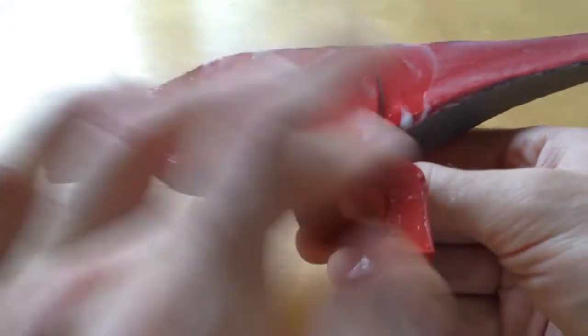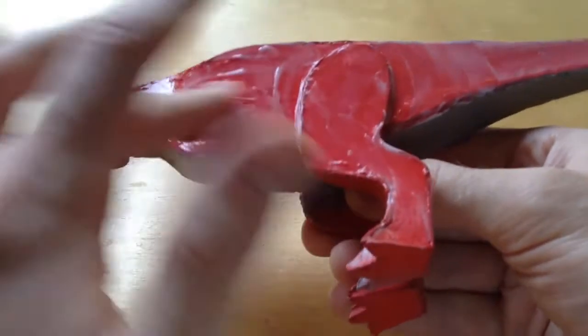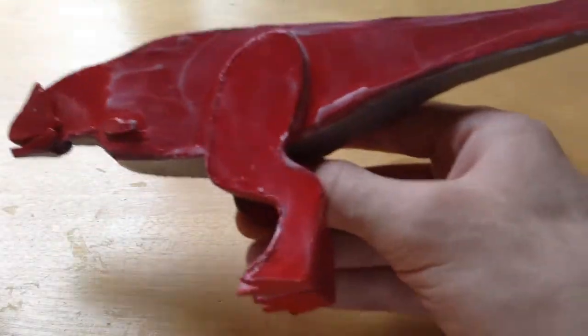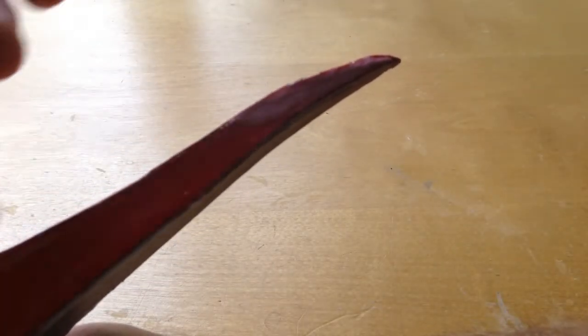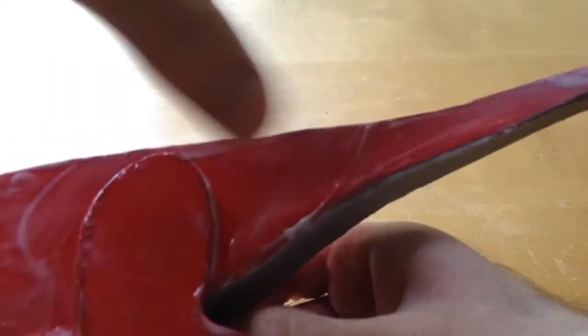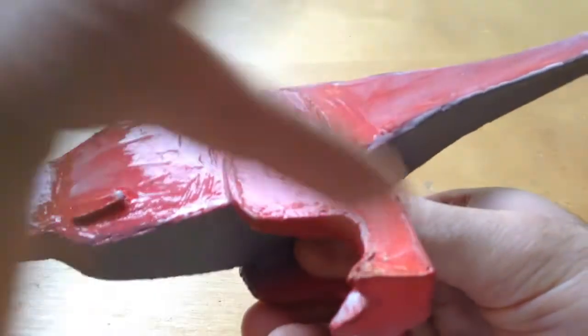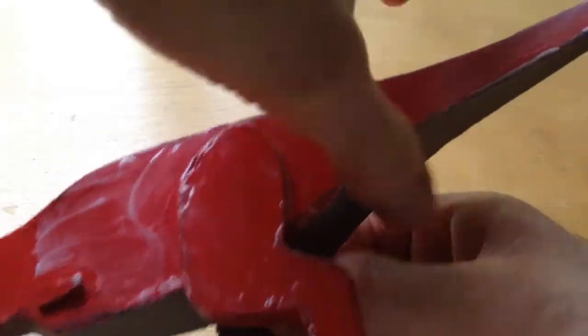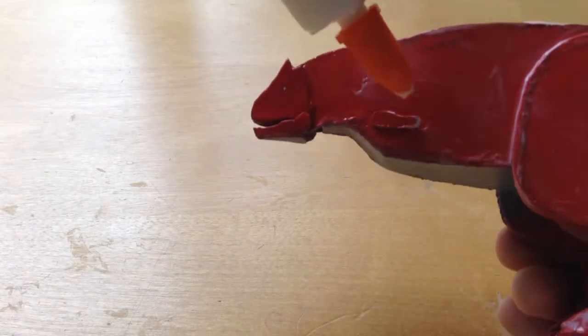Just coat the whole thing in Elmer's glue. At this point you can see some little openings — use Elmer's glue to seal them all up. It might take some coats if there are any holes or dents — you might have to do a few different layers over it, and this process takes quite a while because you let it dry.